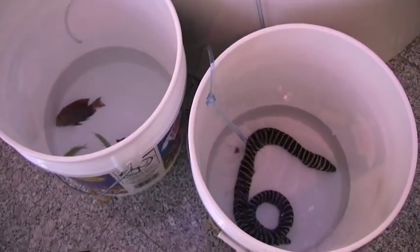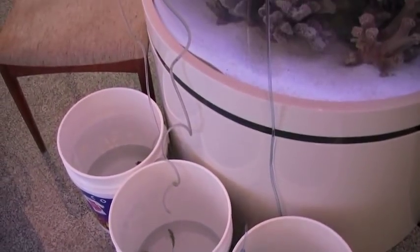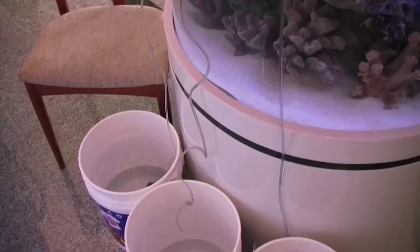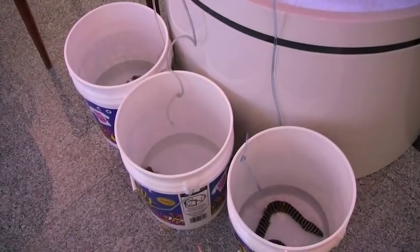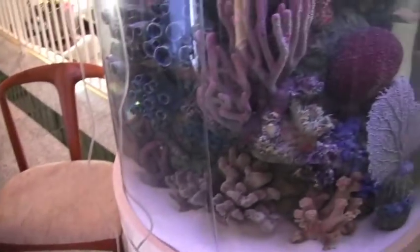Once our fish are acclimated, we can go ahead and add the nitrifying bacteria. However, there are a few key things we have to do to our filtration system before we can add the bacteria, so we're going to take a walk down to our filtration room and I'm going to show you a few things.